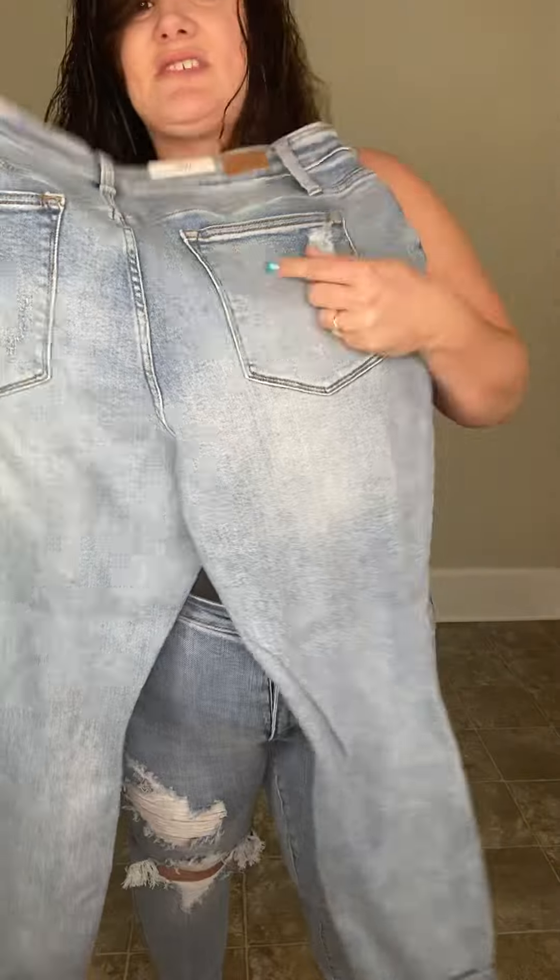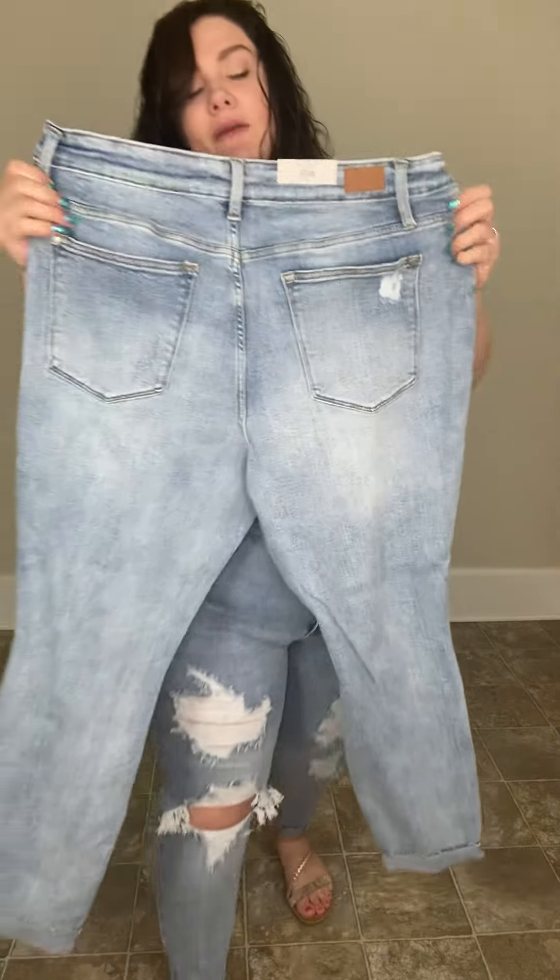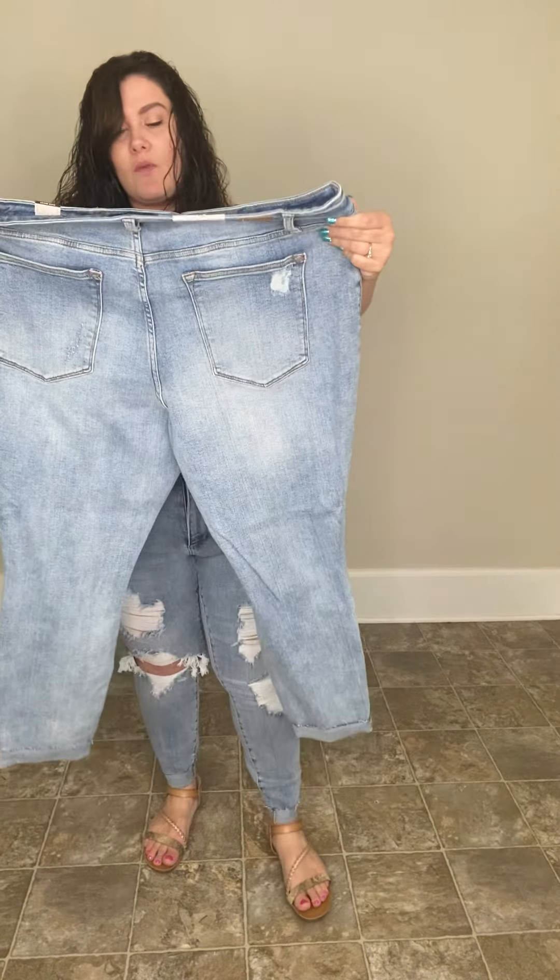These are really distressed right there, and distressed at the knee, and then distressed up here on the thigh again. And then on the back — let me show you the back — you have just a tiny little distressing here. Super duper cute, light wash, high waist, really stretchy.